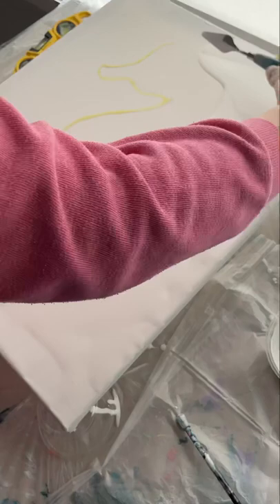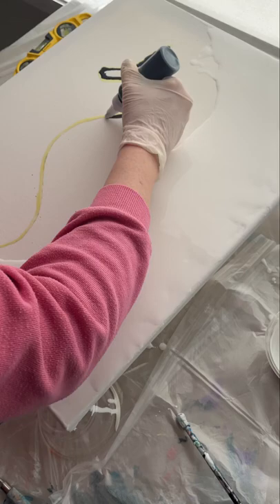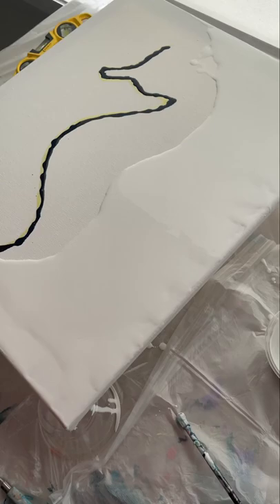Then I go in with my darkest colour, trace around the edges of the masking fluid, and start to create my shape. I then go in one by one with the rest of my colours in no particular order, just tracing along that same line.